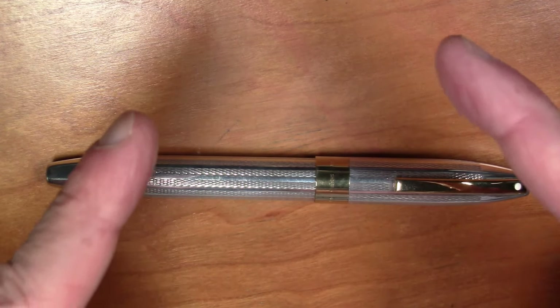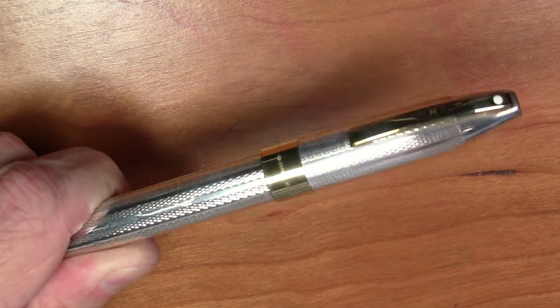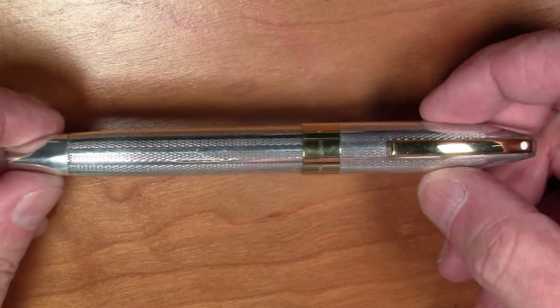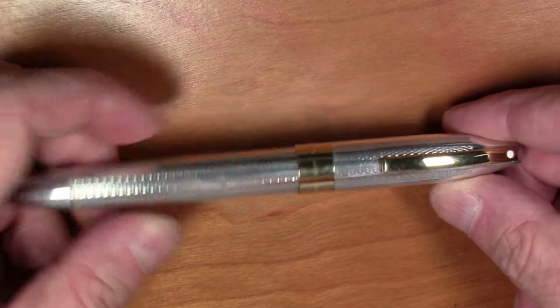Greetings viewers, we're going vintage. This is a Schaeffer Legacy pen. It is not a terribly old pen when it comes to vintage pens — it is from the mid to late 1990s. One thing that's particularly interesting about this pen: this was made towards the very end of Schaeffer's time of making pens in the U.S., so this is kind of one of the last American-made Schaeffer pens.